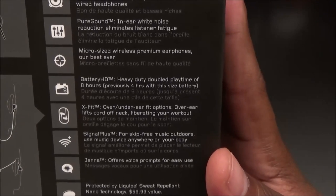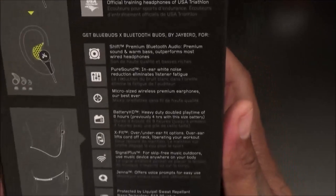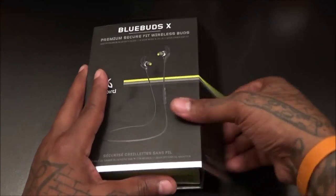These are also protected by Liquid Pel sweat-repellent nano-technology, valued at $59.99. Even if you don't know what that means, the key takeaway is the lifetime warranty against sweat — that's an automatic win.